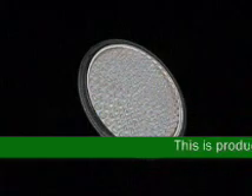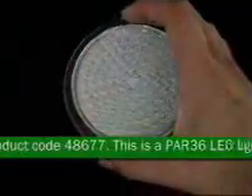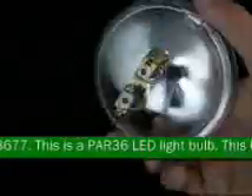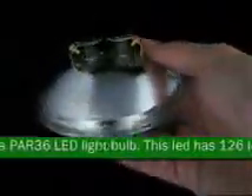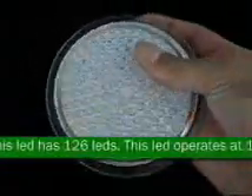This is product code 48677. This is a PAR 36 LED light bulb with 126 LEDs. This LED operates at 12 volts AC or DC. This PAR 36 LED light has bi-lugs to connect.